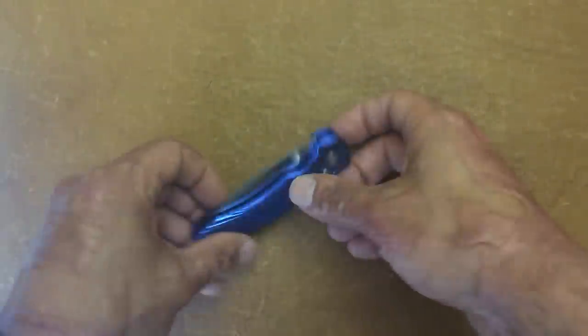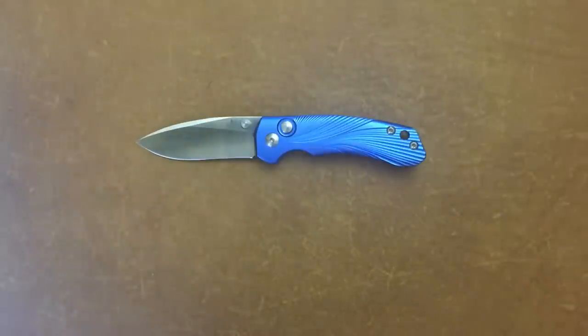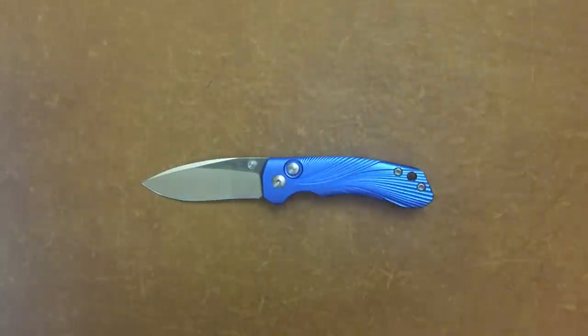The knife I have in front of you today is the Tangram Vector. That is Kaiser's budget line, kind of like Spyderco's Byrd line, and this knife is very, very impressive.